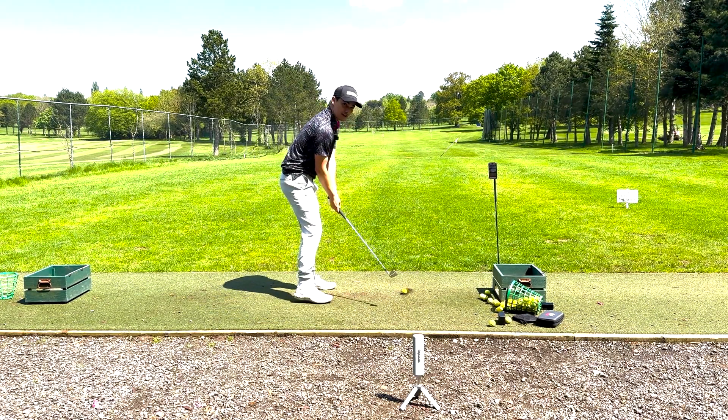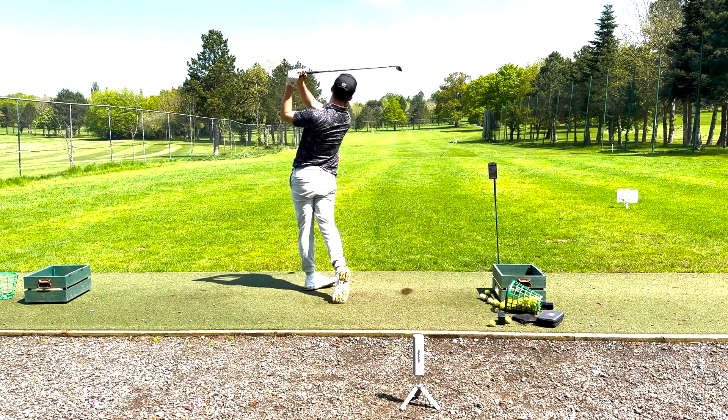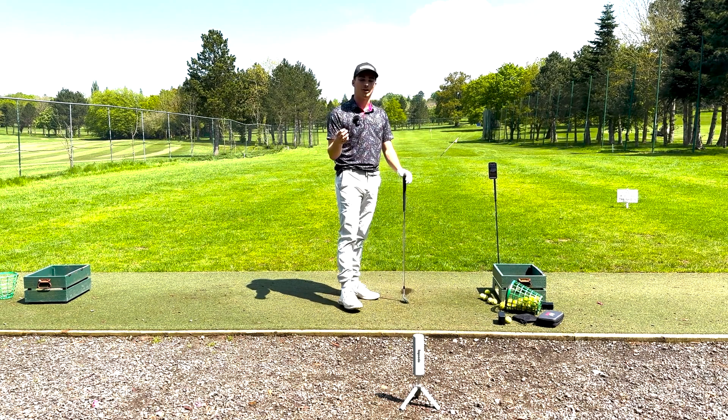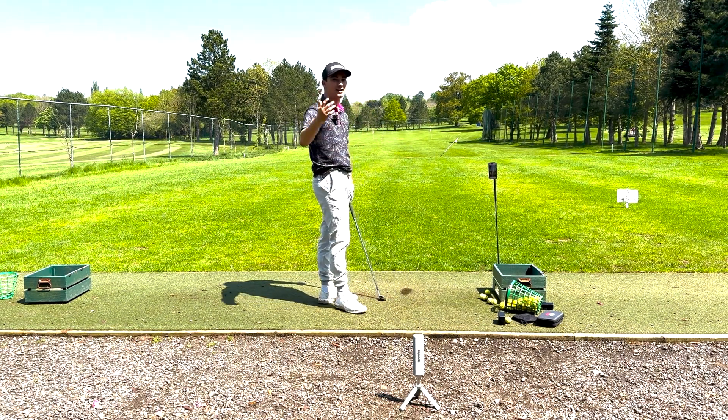I'm going to hit my 9 iron and this should be around the 160 mark. You can see the perfect 160.9 yardage — so let's fly through the rest of my bag.